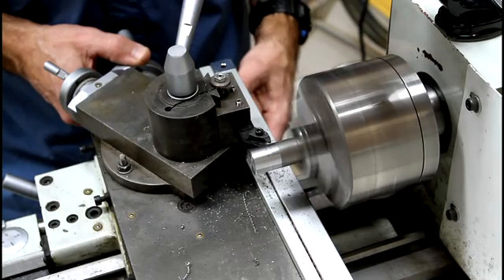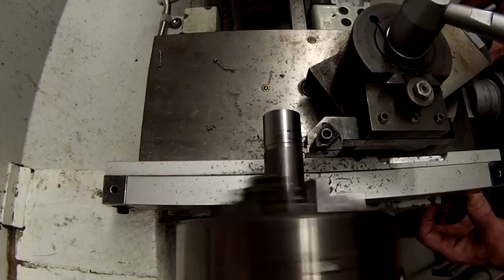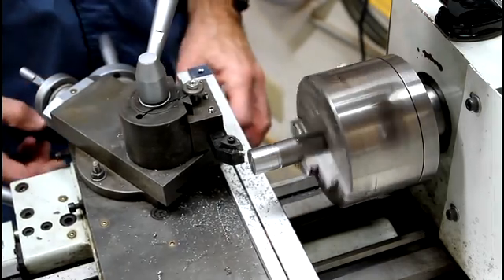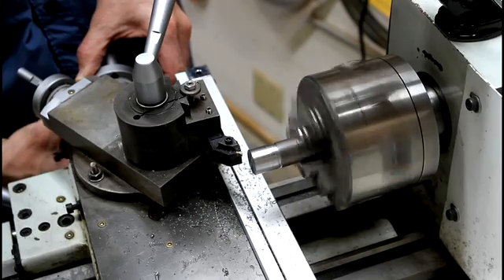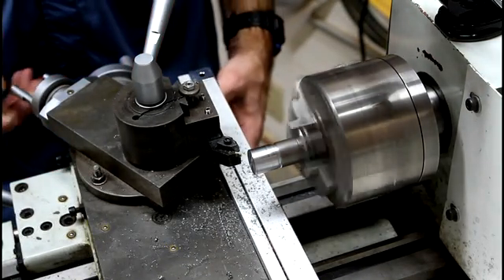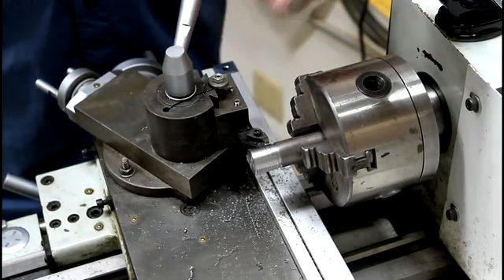I'm going to zero that out. I'll bring this in and zero it right where it just starts to touch — that's my zero. I'm going to zero the dial here. I'm going to take the scratch cut, in this case about five thousandths of an inch, and engage this on number one on the thread dial. And that's it. I stopped it right in the valley, and you can see the scratch marks on there.